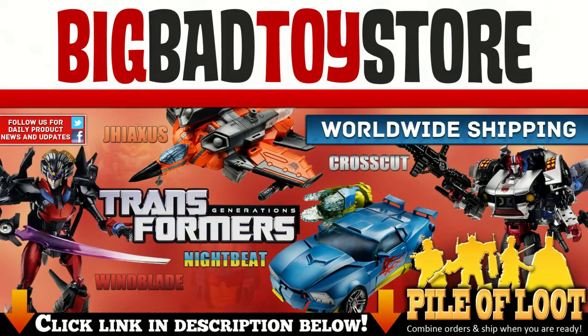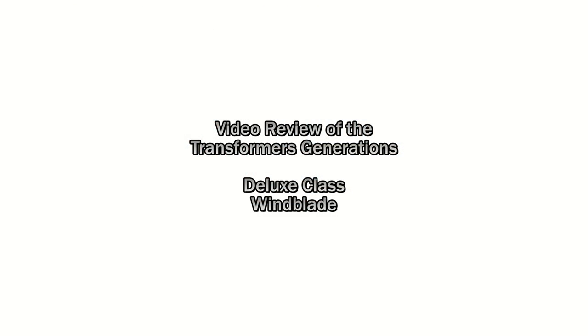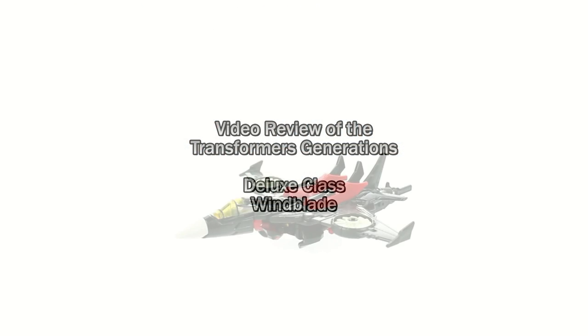Transformers! Defenders of truth! Robots who fight in disguise! Thanks for tuning in.